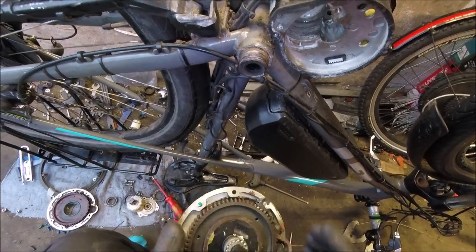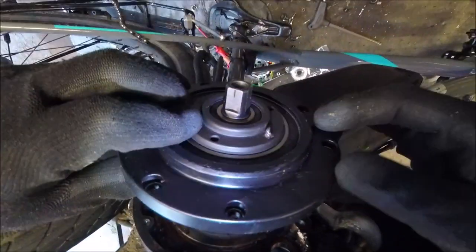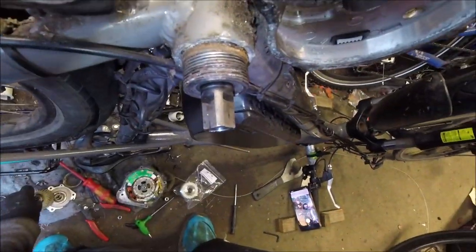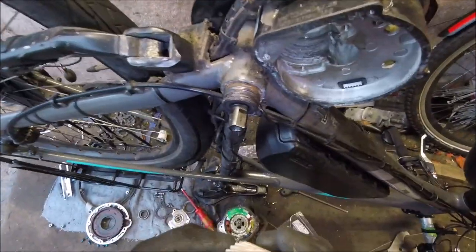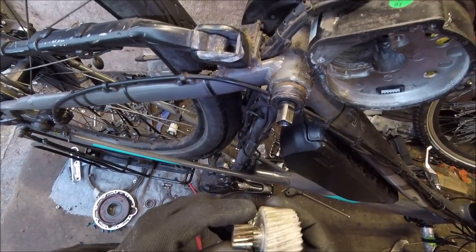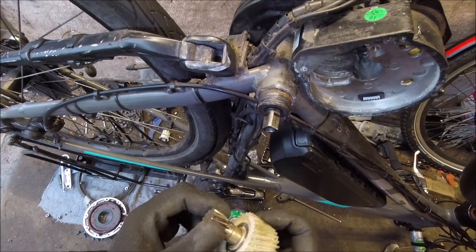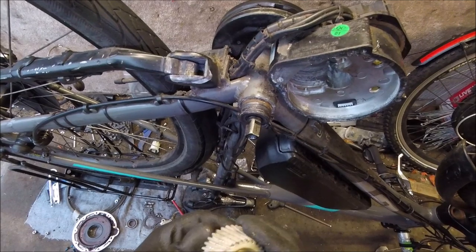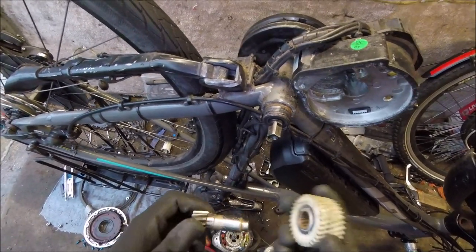The new clutch is all in — it doesn't look chewed up or anything — so that slides back inside. Now we have the root of the problem, which took a lot of investigation. It is this cog here, which runs this thing here.